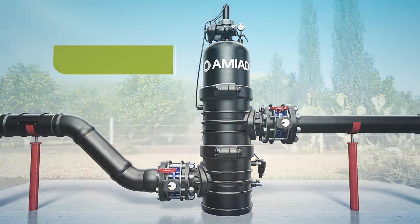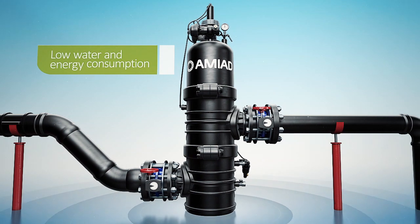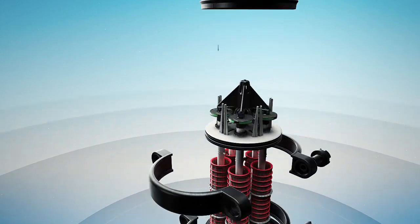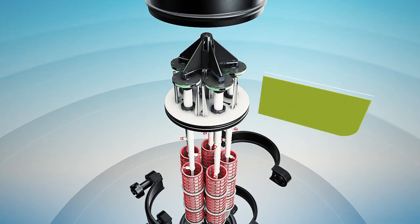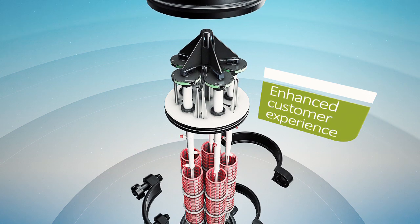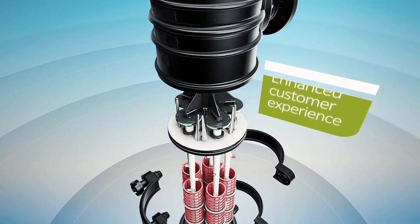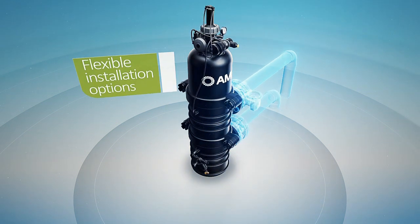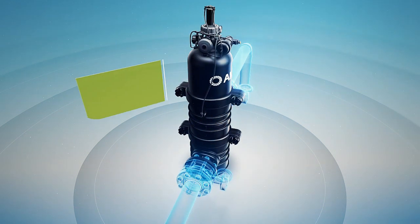The Sigma Pro filter sets a new standard for handling high dirt loads while keeping the costs of water and energy consumption to a minimum. This state-of-the-art filter is quick and easy to install, simple to operate, and requires minimal maintenance. The Sigma Pro has multiple inlet and outlet configurations for versatile installation options.